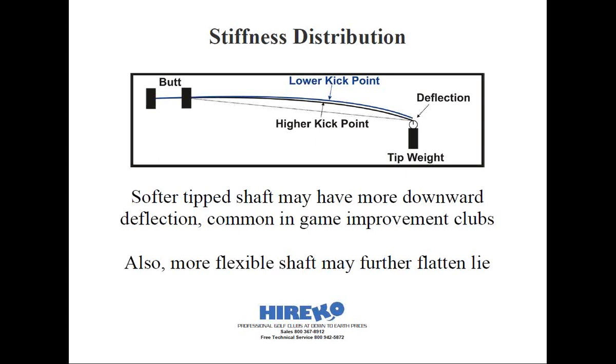One thing we haven't talked about is the shaft. Shafts that are traditionally found in a blade-style iron — irons that are generally compact from heel to toe — have completely different shafts than most game improvement designs. For example, the True Temper Dynamic Gold shaft would be more prominent in a blade or a compact cavity back iron. The stiffness of the shaft in the tip section makes it less likely to bow downward in the swing than a more flexible and softer shaft.